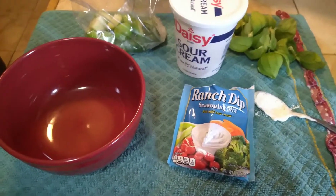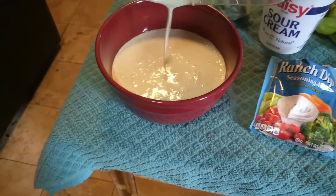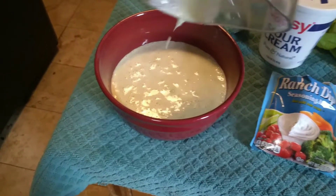I got it all blended in the blender and I'm going to pour it into this bowl. Now it starts out very liquidy and then it thickens up after it sits for a few hours or overnight.